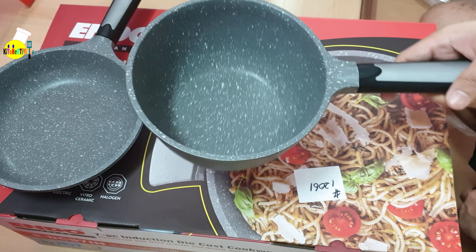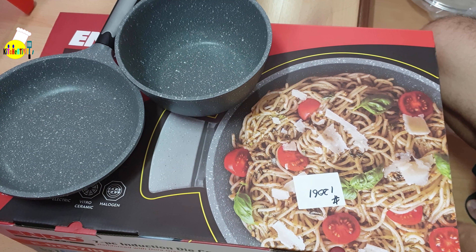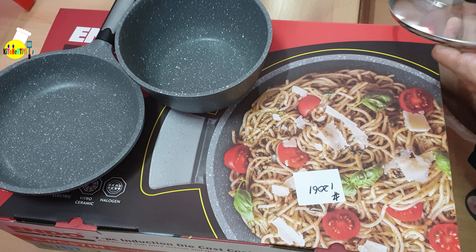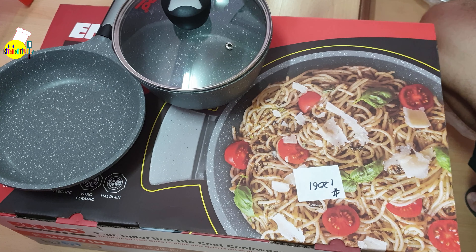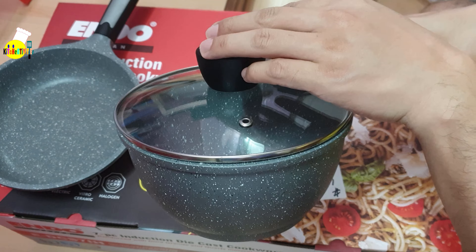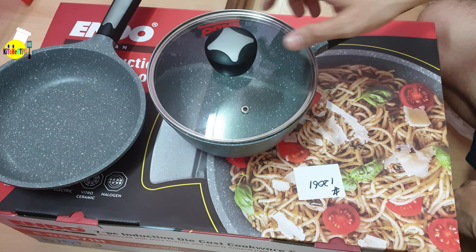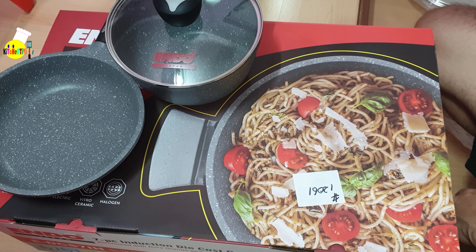This is the saucepan. The handles are very good in actual — the grip is nice and it's very sturdy. It also has a jura granite material finish, which is the dots that you see. Here's how it looks with the saucepan cover on.